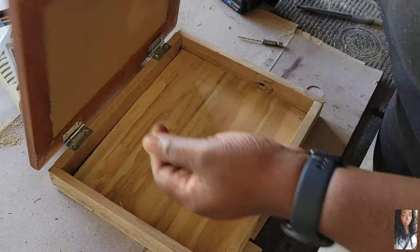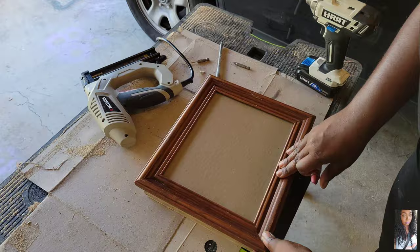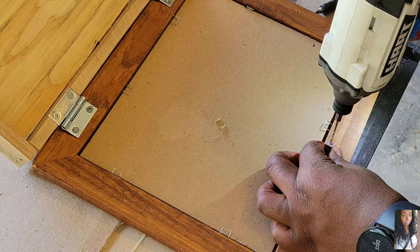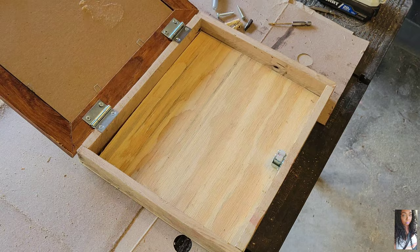Now I got some craft hinges and I'm attaching those to the picture frame and the compartment box that I made. Along with what's called a door catch — I'm using some lipstick to mark where I should put the catch part of it. Screwing that in — make sure you get screws that are not too long or else they'll go through your picture frame.